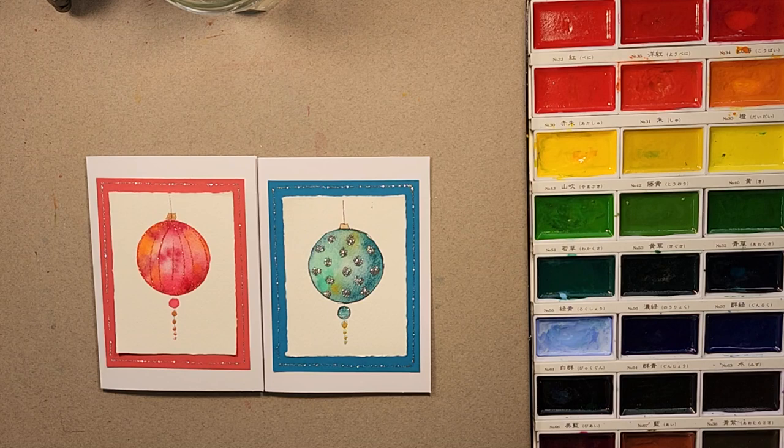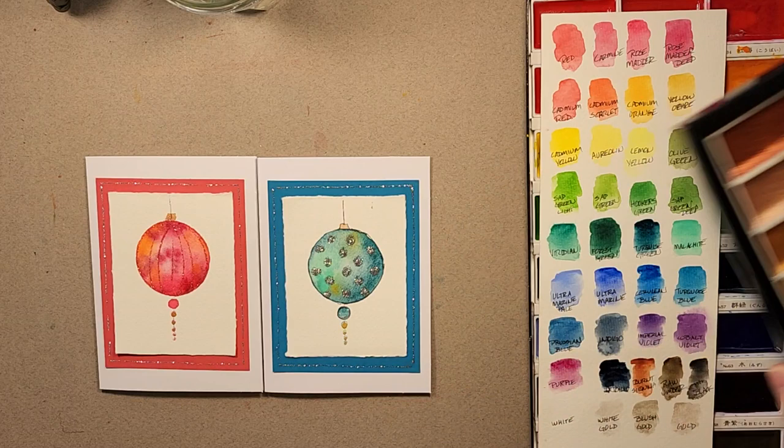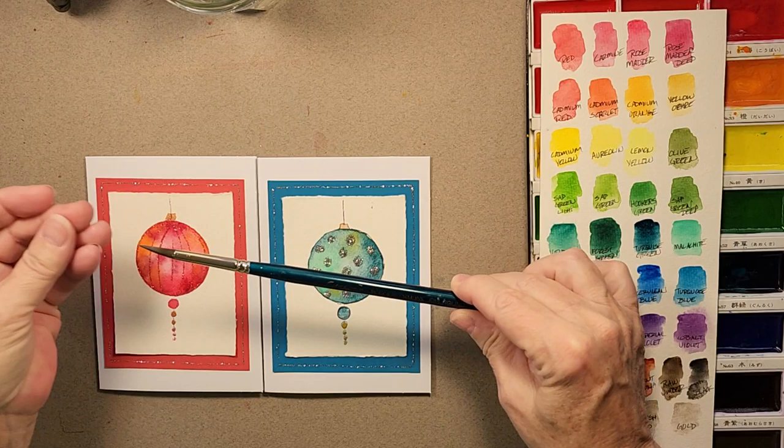I keep folding and ripping until I get down to the small three and three quarter by two and three quarter sizes. You get about 64 of the small rectangles out of one poster size board. I also have my Kuretake paints and here is the color chart I created for my paints, and I do have my metallic paints — I'll be using the bronze color today.